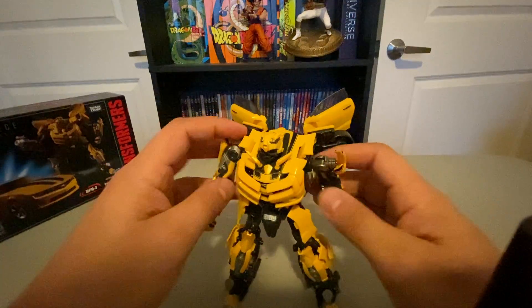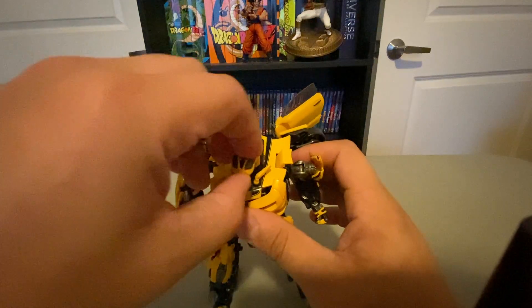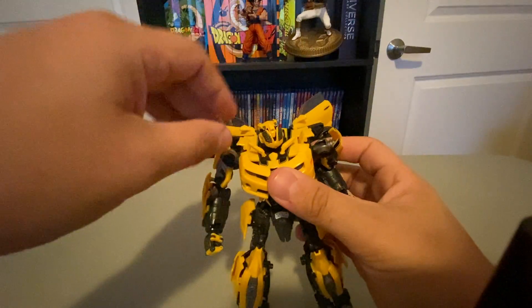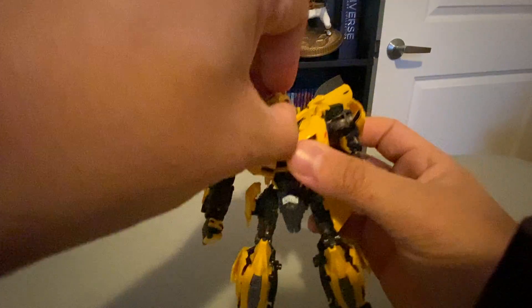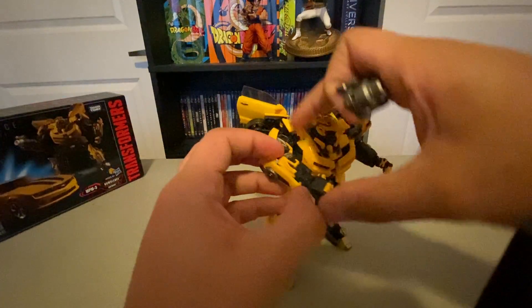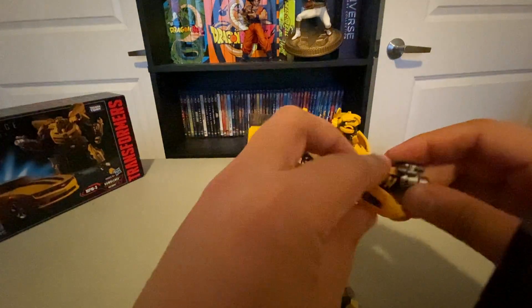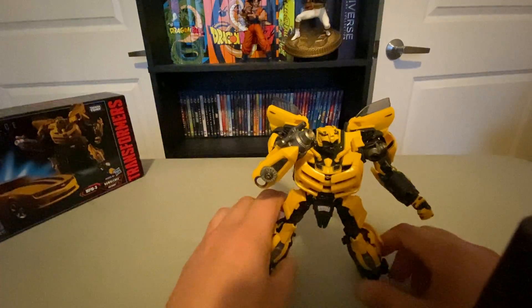He looks good, he feels good, he moves good. He's got a couple more gimmicks. If you pull this piece up, push those pieces, push that down, and push his head down — he's got his battle mask. Which I typically don't keep him with; I prefer him just with the face. When it comes to his gun, he can store it right back there. Or alternatively you can hold his hand in, plug the gun in there, and then close the arm around the gun — then he's got his gun arm, which is how I typically keep him.